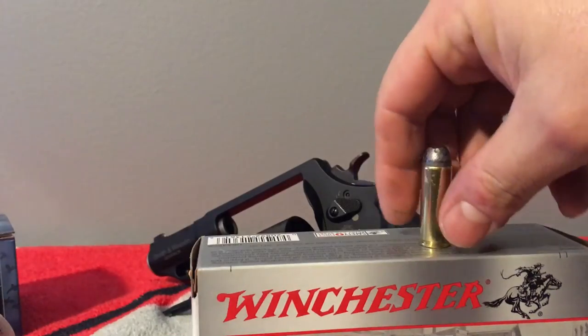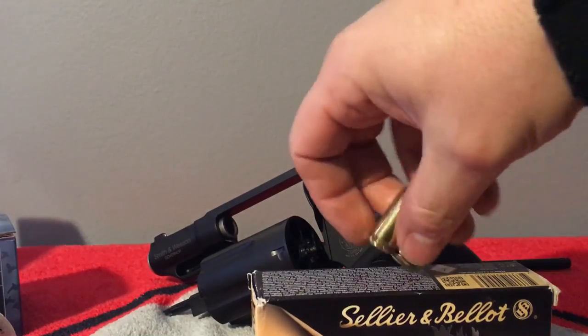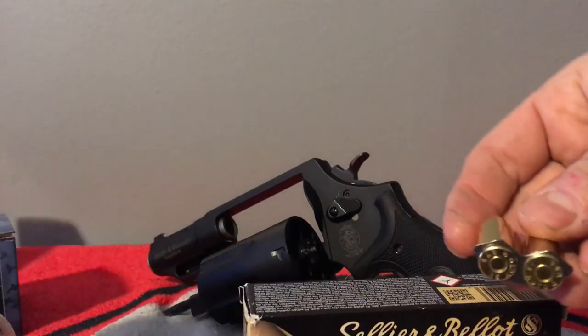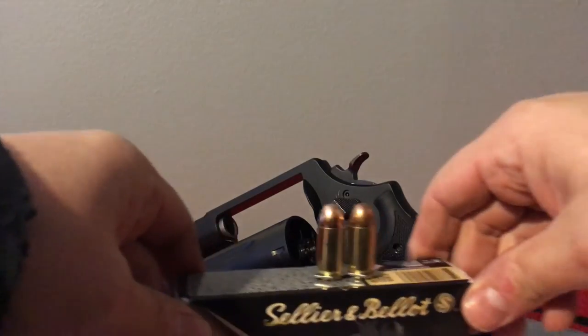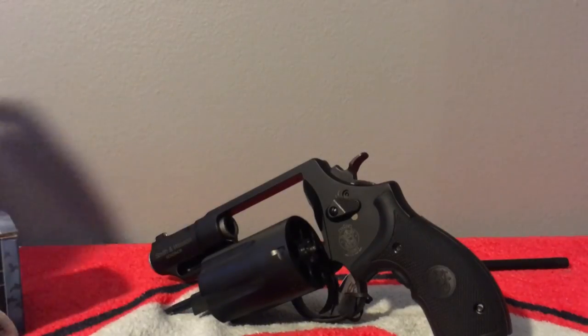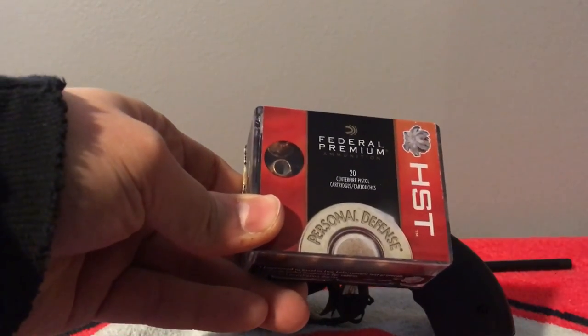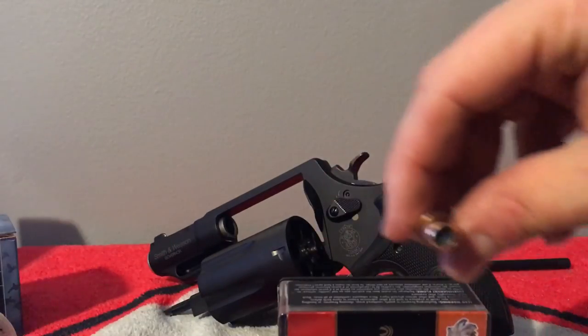And here's the Winchester .45 Colt — that's what it looks like. And here's the regular .45 ACP ammunition. Here's the moon clip with .45 ACP loaded in it — you can see what that looks like. And what I got is the Federal HST .45 ACP for personal home defense — that's what it looks like.